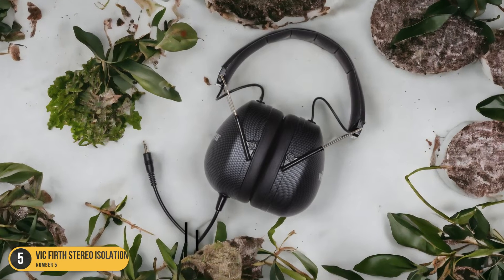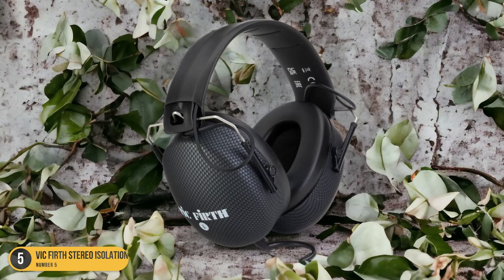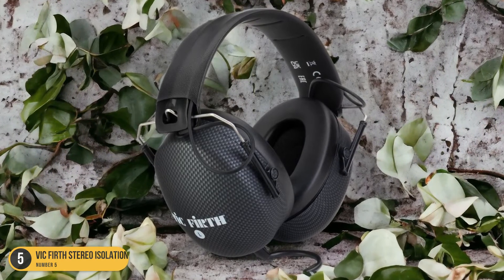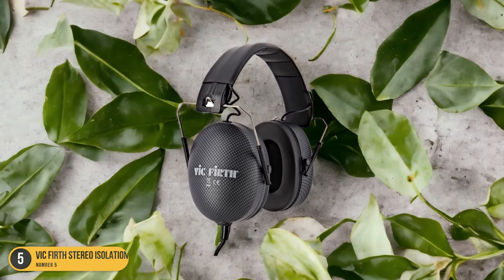With Vic Firth's reputation for quality in the music industry, these headphones are a reliable choice for drummers looking to elevate their playing experience. Whether you're a beginner honing your skills or a seasoned pro fine-tuning your craft, the Vic Firth Stereo Isolation Drumming Headphones will help you stay in the zone and rock out with exceptional sound isolation.